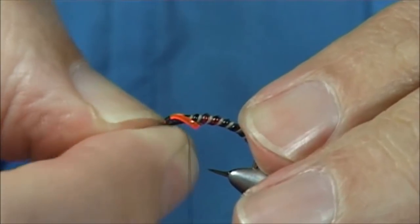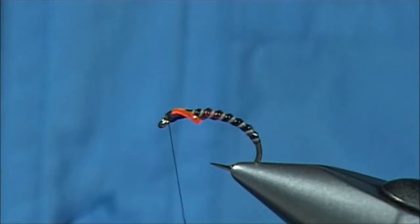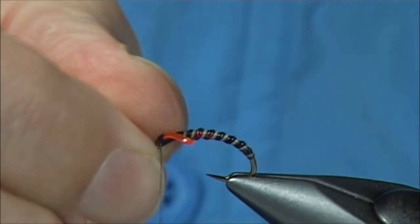Use your nails to make sure it's not going over the eye. You can put breathers on this if you want, or you can leave it as it is, and then sort of build it up slightly with the resin.